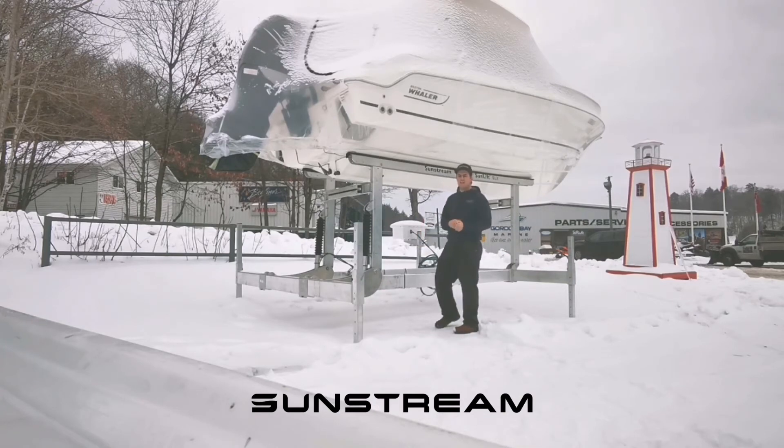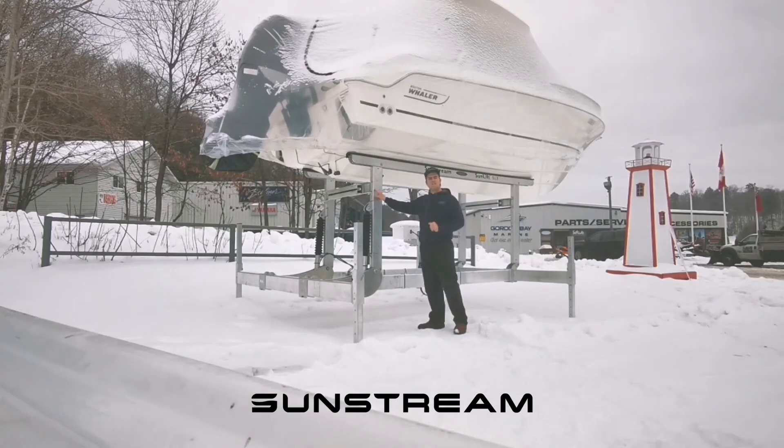The third feature I'd like to highlight is the fully adjustable H-frame. It allows us to adjust the H-frame on the fly so that your boat fits perfect every single time. And those are the three features I'd like to talk to you about today.